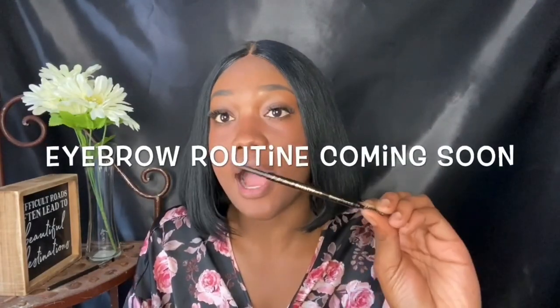I used this eyebrow pencil — this is an LA Girl Shady Slim Brow Pencil. The next thing you want to do is color correct your face, making sure your dark spots and everything are not as apparent. I got this dish from Marshall's for $5, and I don't put product on the back of my hand anymore — I use this right here.